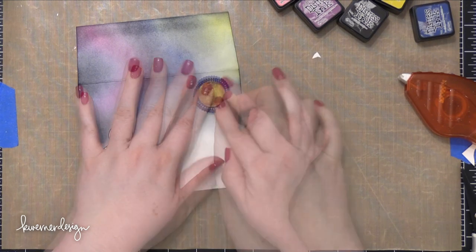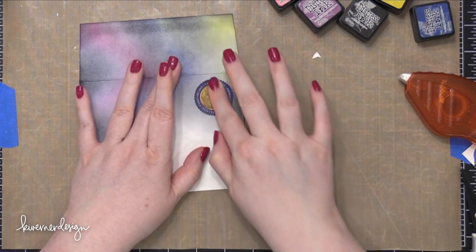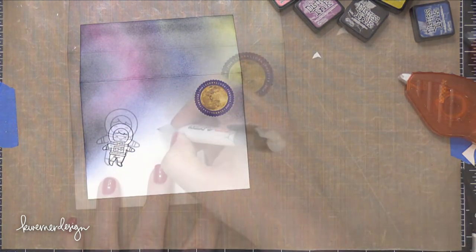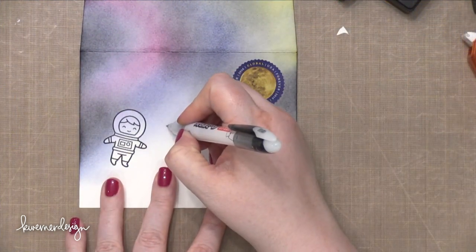That global postage stamp wasn't sticking onto my envelope because I had so much ink down, so I ended up putting some more adhesive on the back — I just used some Tombow Xtreme adhesive.